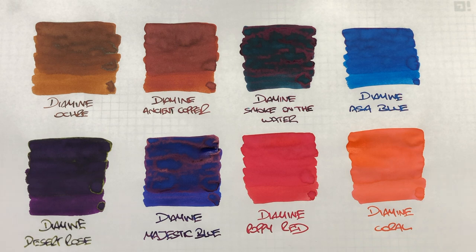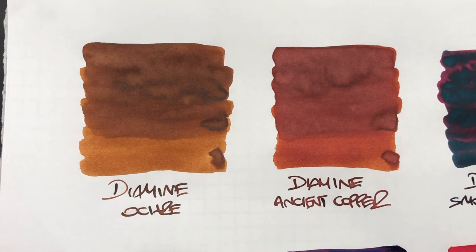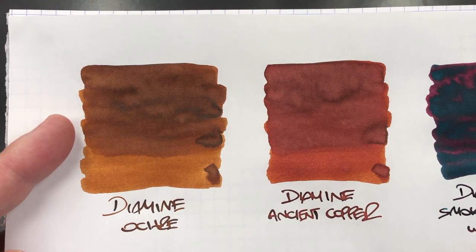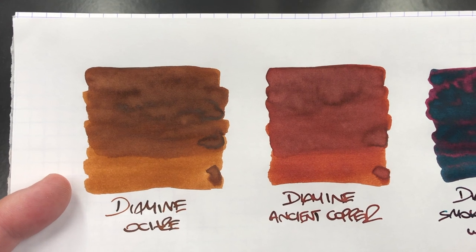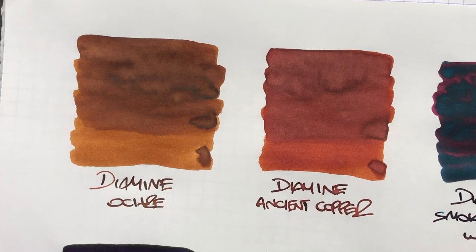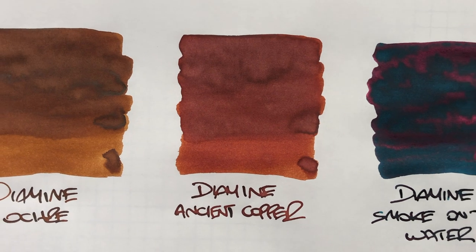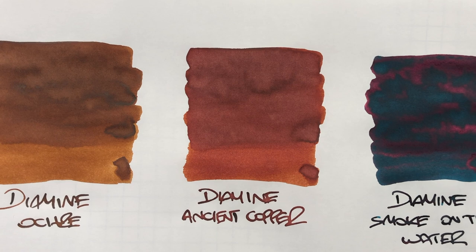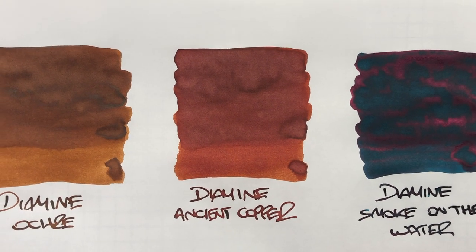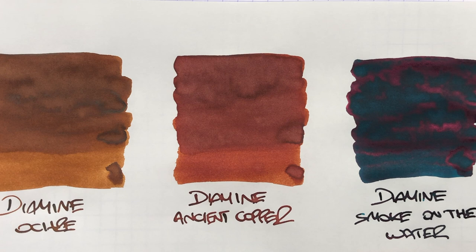So let's take a look at these inks one more time. We have Diamine Ochre, which is very, very similar to Akamon SBRE Brown. You can see that on a wetter nib with more ink flow you get a darker brown color, but on a drier nib you get a very light, almost hazelnut or chestnut brown colour. You do get a slight amount of shading, but not a lot. The next ink is Diamine Ancient Copper — a very nice reddish coppery colour. It does have a bit of shading around the pooled areas, and you can see the difference between a wet and a dry writing nib quite clearly.